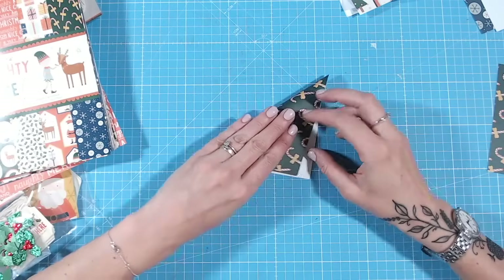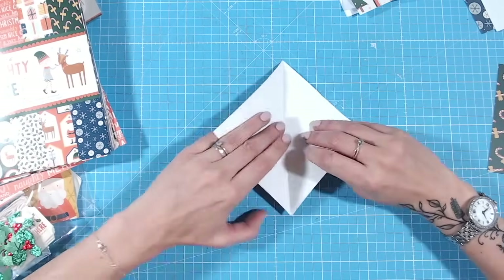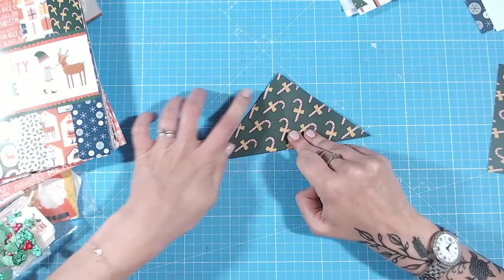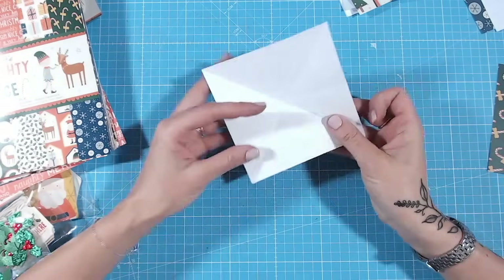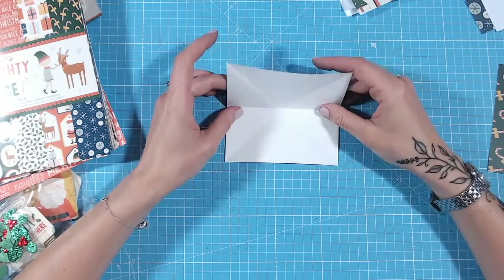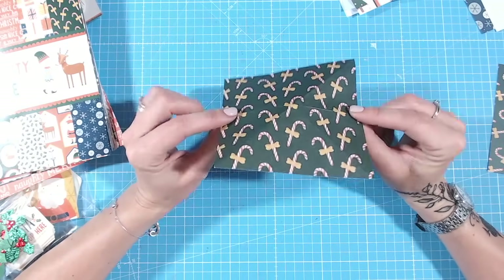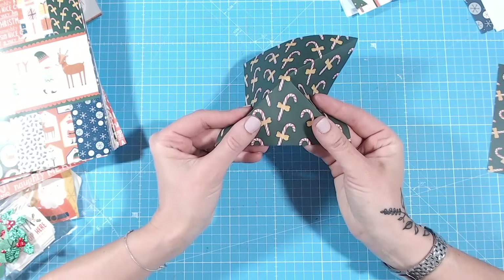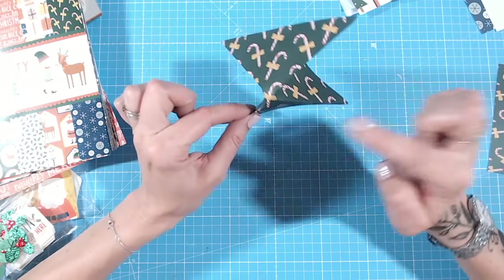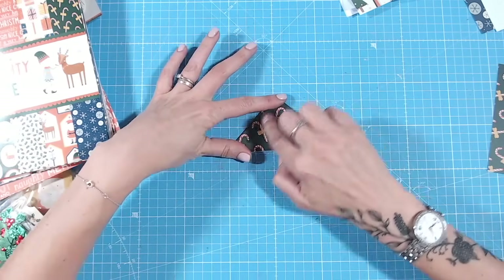We're going to fold these diagonally as well - one fold across and then two diagonal folds. So you're folding each of these squares three times. You've got one fold across and a cross as well, then you're going to fold it in half and push these two straight folds in. You'll notice there's a triangle on the front and a triangle on the back, and as you push that folded line down you'll get that lovely triangle shape.